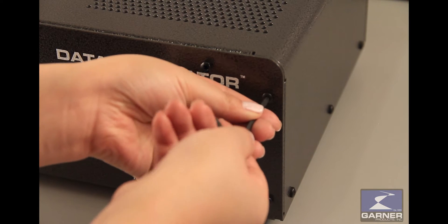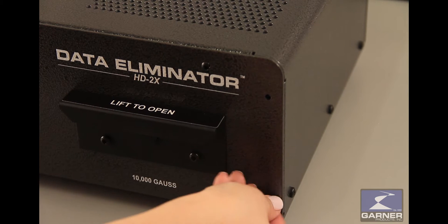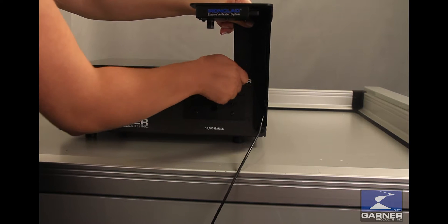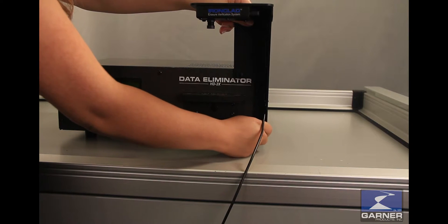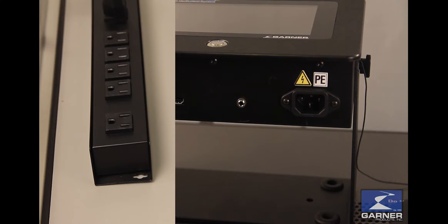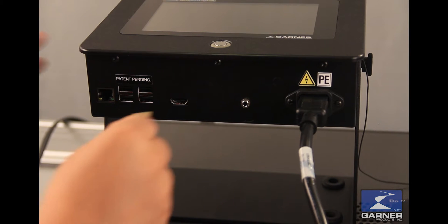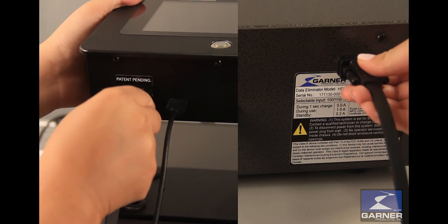Installation of the Ironclad is simple and easy. First, remove these bolts with a Torx key. Attach the image capture module to the HD2X. Place the Ironclad touch screen on top of the HD2X. Plug in its power cable, then the HDMI cable from the image capture module. Now connect the HD2X to the Ironclad.